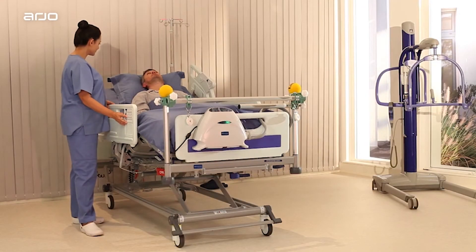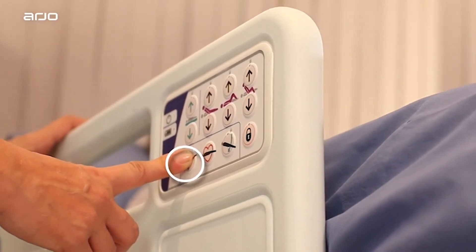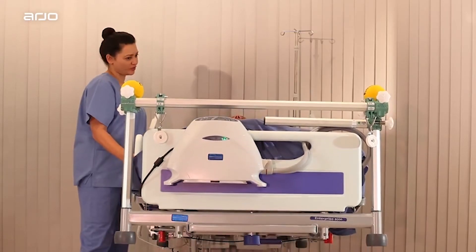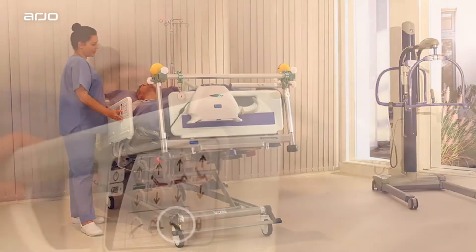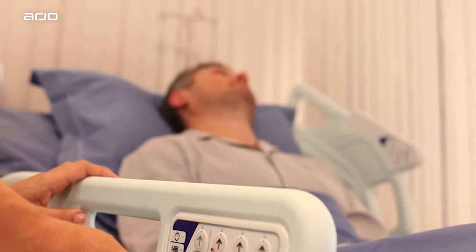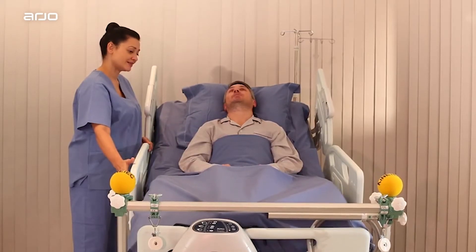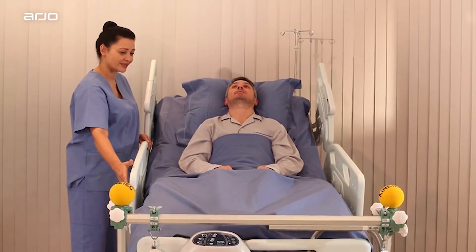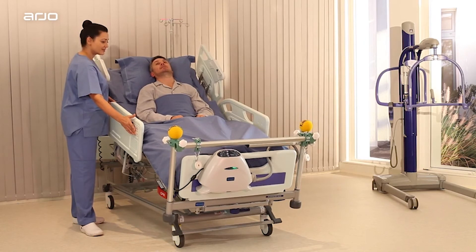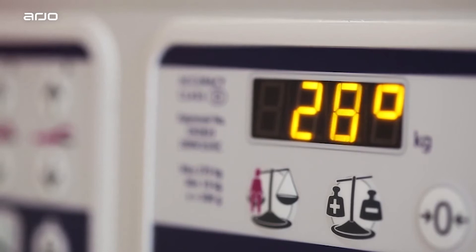Patient positioning — Trendelenburg and Reverse Trendelenburg. The Trendelenburg button enables head down tilt of the patient by decreasing the head angle of the total bed deck. Conversely, Reverse Trendelenburg enables the head up tilt of the patient by increasing the foot down angle of the total bed deck. There is an auto-leveling pause at zero degrees in both directions. The Enterprise 9000X displays the Trendelenburg angle on the LCD screen of the attendant control panel.